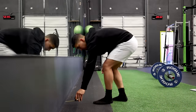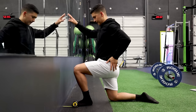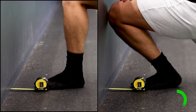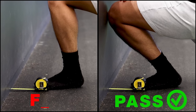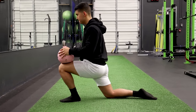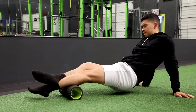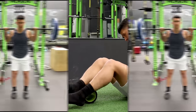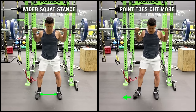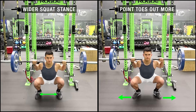To perform it, simply kneel down by a wall without shoes and place your toes five inches from the base of it. Drive your knee forward over your toes attempting to touch the wall without letting your heel lift off the ground. If you fail this test, you've uncovered a weak link in your ankle mobility. This can be addressed by regularly performing ankle mobility drills and foam rolling the calves and shins, especially right before you squat. You can also experiment with a wider squat stance and pointing your toes out a little more, as these adjustments decrease the level of ankle mobility needed to properly squat.